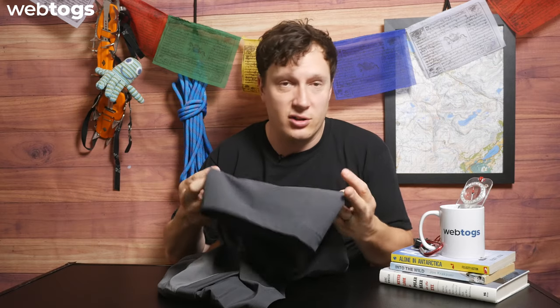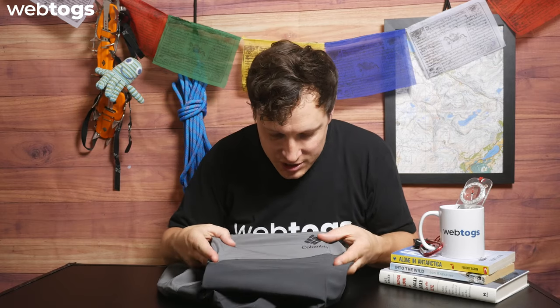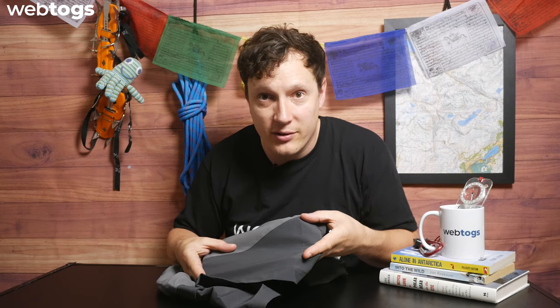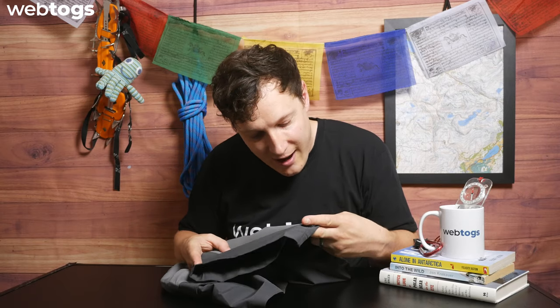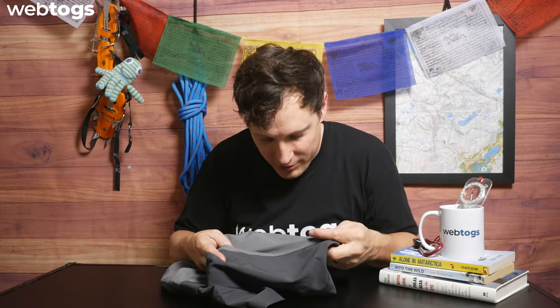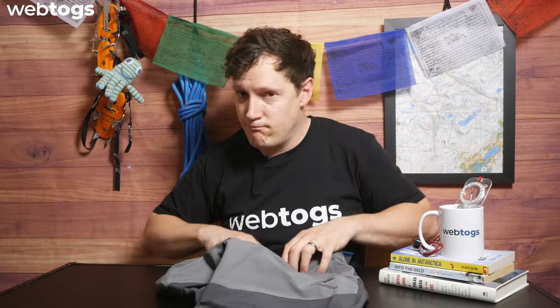The other side is just a standard side with no additional pocket. You'll also notice on the short itself that it does have slight ripstop material, so you have that four-way stretch but also a little bit of protection if you do snag it. That's a nice bonus.